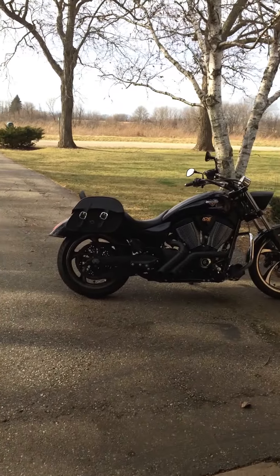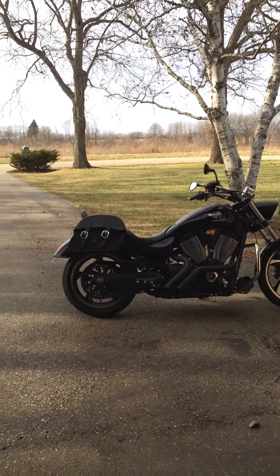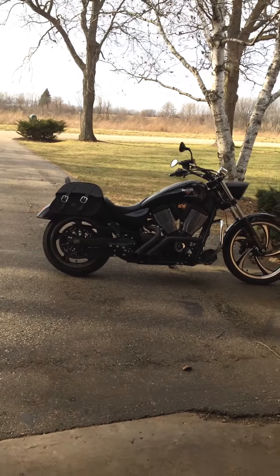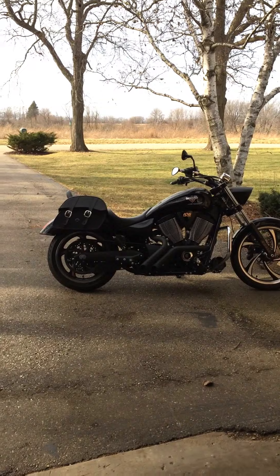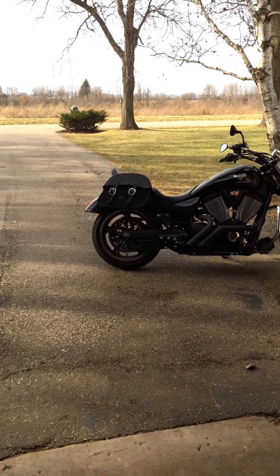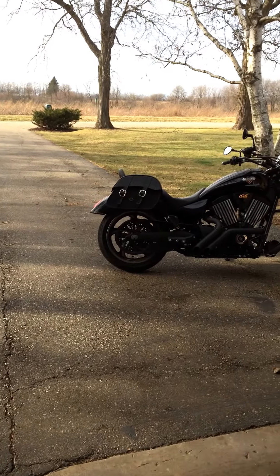I really like the leather hard shell because they maintain their shape. You can put a lot of stuff in there — I'd say 15 pounds at least. And there's no sag, they just look really good.